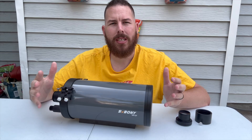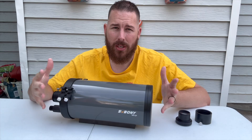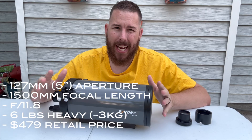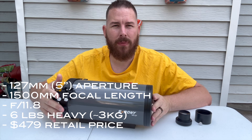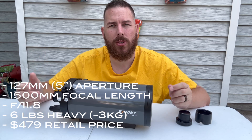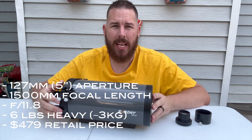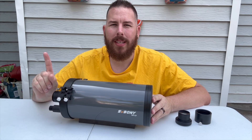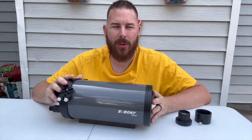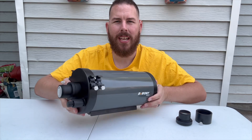This is going to be very similar to something like Skywatcher or Celestron's Maxutov. It's a 5-inch or 127mm aperture, f11.8 — sort of f12 — at 1,500mm of focal length. This is, of course, more than enough to zoom in on the planets and get some high-resolution lunar shots and observations. This telescope does feature one single thing that is so unique to this specific model, and none of the competition has it: a dual-speed focuser.